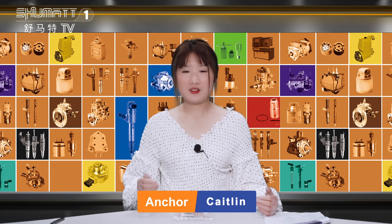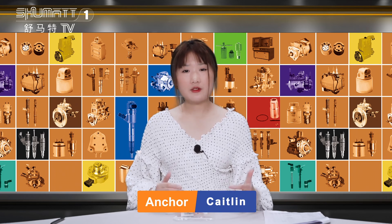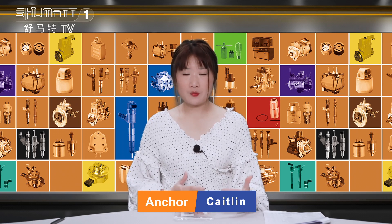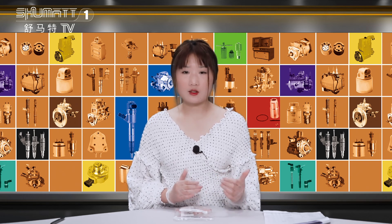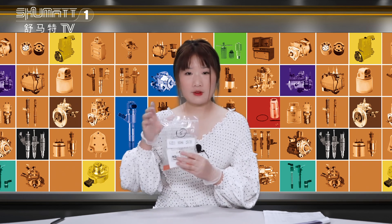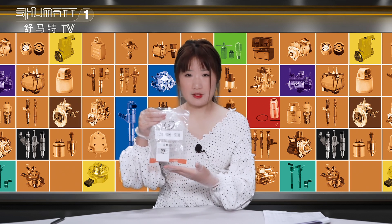Hello everybody, welcome. This is our Shumatis live streaming. I'm the live streamer Caitlyn. Our company specializes in commercial diesel parts. Today, I would like to introduce you to one of our control valves. Please follow me — let's see more details of this control valve.